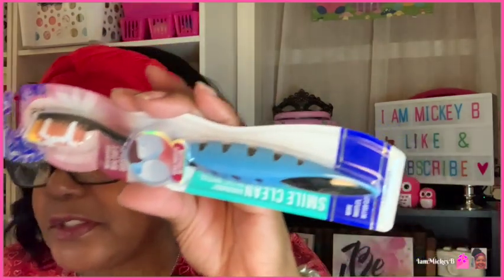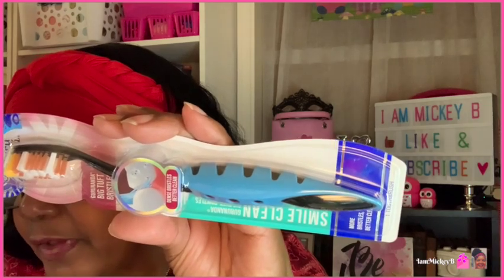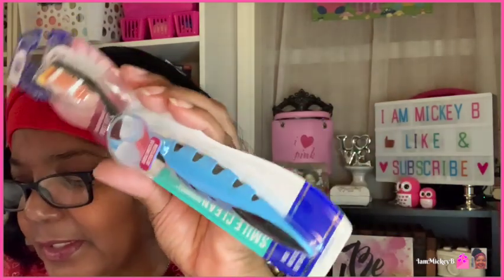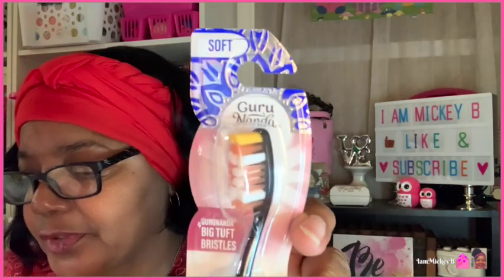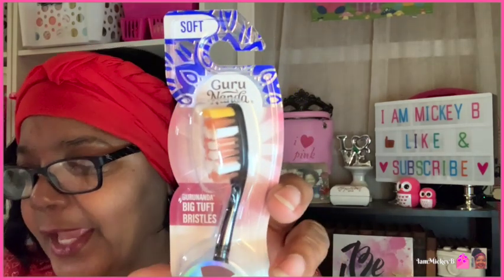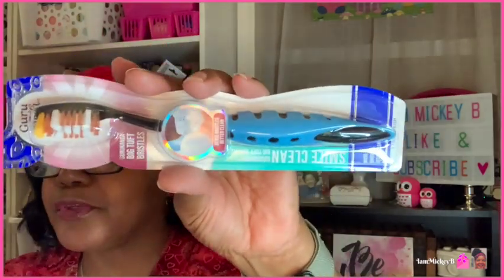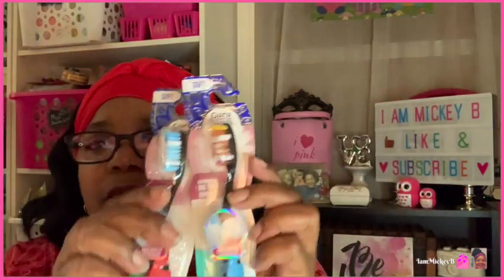On the back it says: help clean the tooth surface more effectively, rubberized ergonomic handle for ease and comfort — I can see that. Smooth ended bristles help deep clean and protect teeth and gums. Angle neck designed to reach hard-to-reach areas with ease. Pretty much what all toothbrushes kind of claim. But they're soft bristles and I'll give them a try. I do really like the handle and feel like it's going to be comfortable.